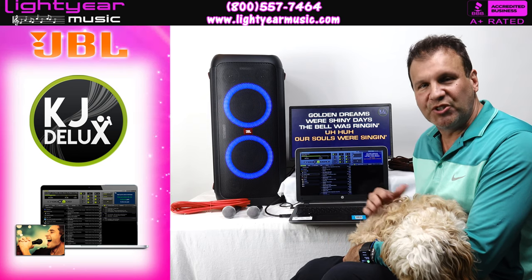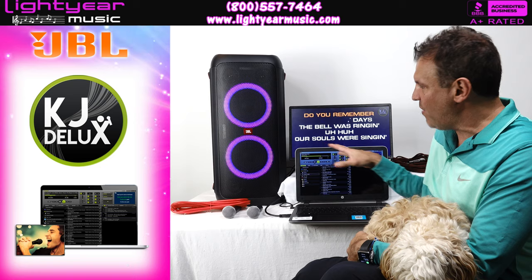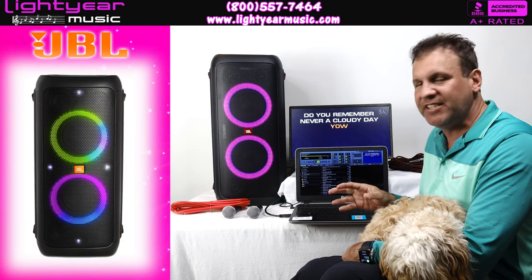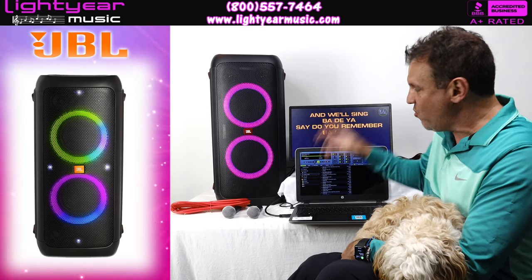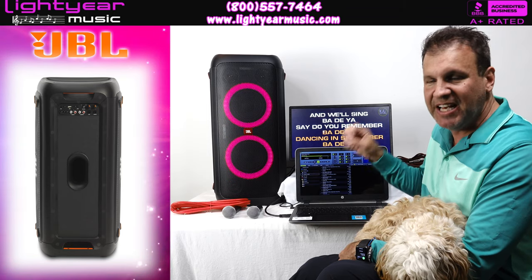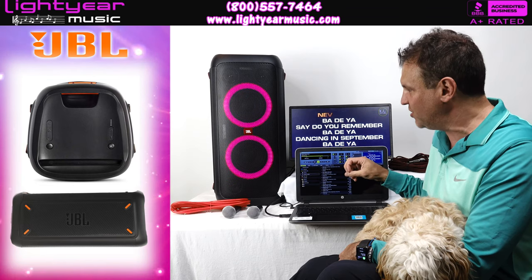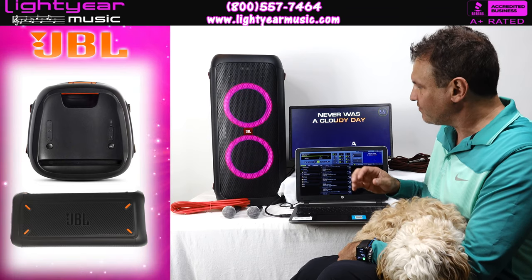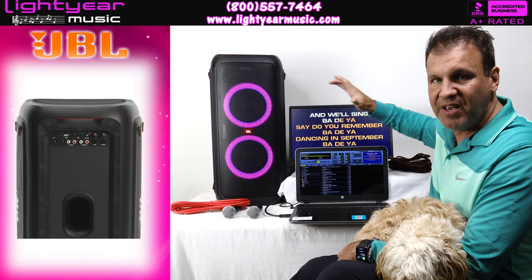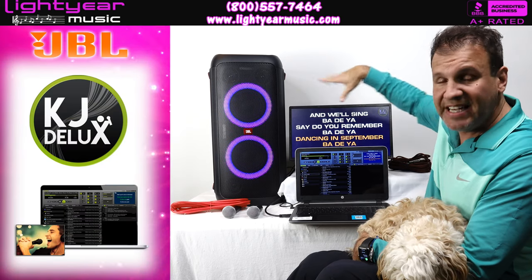We're playing around with the speaker right now — it's got a nice boost on it. If you want added bass and you want to do more than just karaoke, you can DJ with this. The bass response is unbelievable. You can also add a second one — call us up and we'll give you a discount, and the two speakers link together very easily.